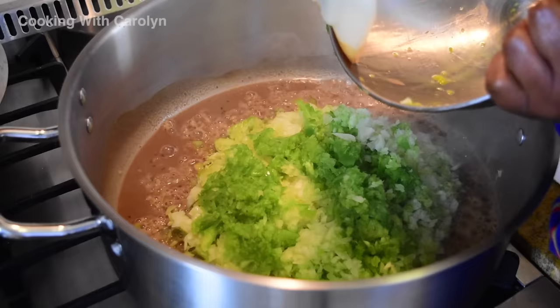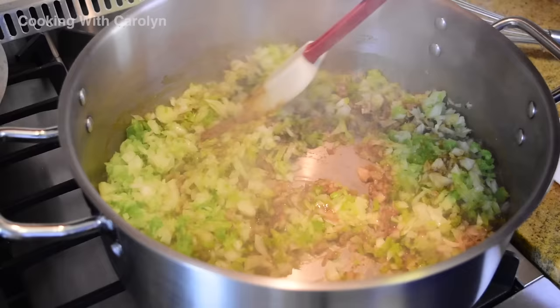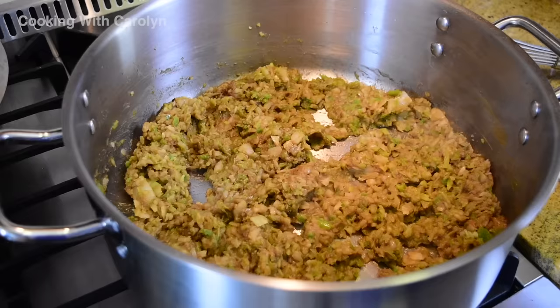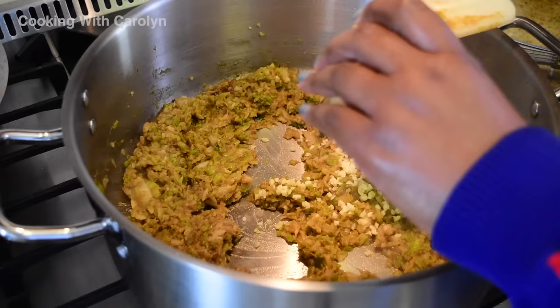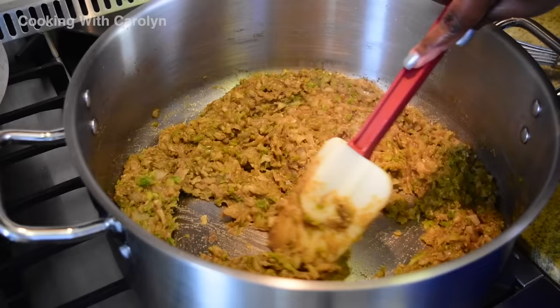Then I just add the trinity and I'm going to sweat the vegetables out in the roux. My roux measurements are a little different — I use less oil than flour now. Once the vegetables have adhered to the roux and it looks like a paste, I'm going to add the garlic. I sautéed everything for about five or six minutes, then added the garlic and stirred that around for about a minute. You'll know when it's melding well because you're going to smell the garlic. After that, I throw in my bay leaves and add my tomatoes.